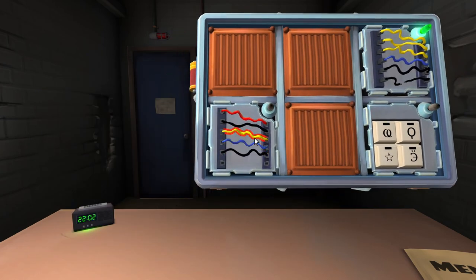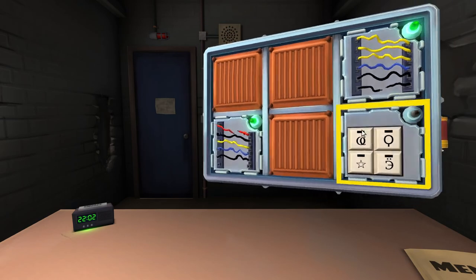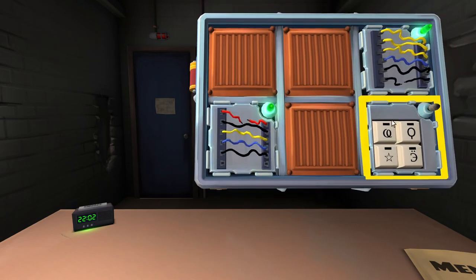Now five wires. Is the last one black? Yes. Is the serial number odd? It's even. Is there one red wire and more than one yellow? No. So cut the first wire. Done.